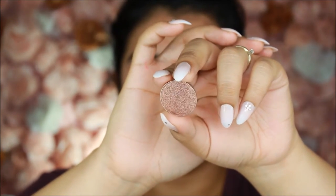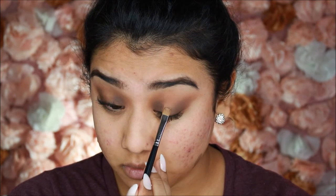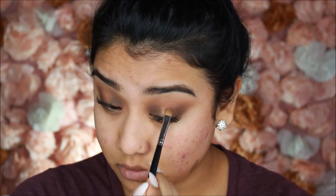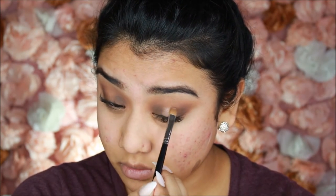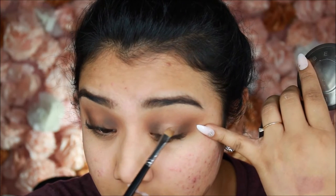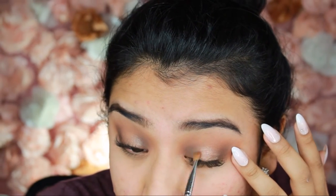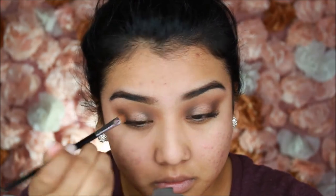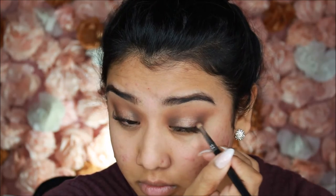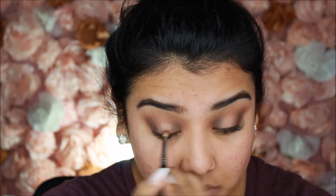Now for the star of the show — Makeup Geek's Grandstand foiled eyeshadow! This is my first foiled shadow from her. Using a tiny little Morphe brush, which I love for smaller eyelids, I pack it onto the center of the lid using packing and swiping motions to get that really metallic finish. Honestly, this needed no Fix Plus or anything — it's stunning. I pull my eyelid slightly to pack it on super intensely, then use the corners of the brush to blend it into the darker colors. I finish by going back in with a small pencil brush and a little more dark Mocha to blend out the edges so there's no blunt center.